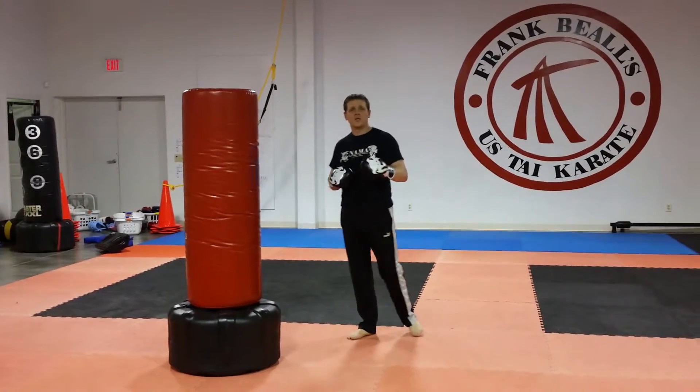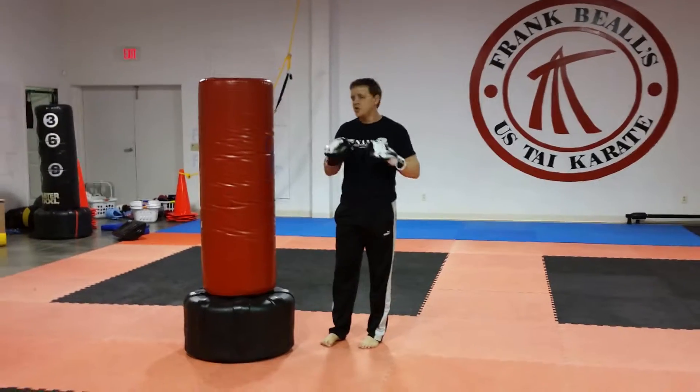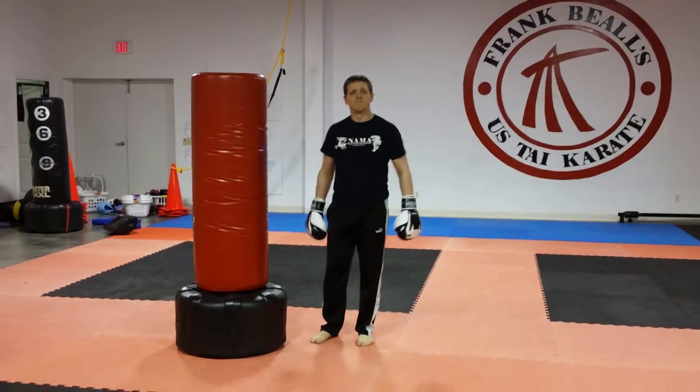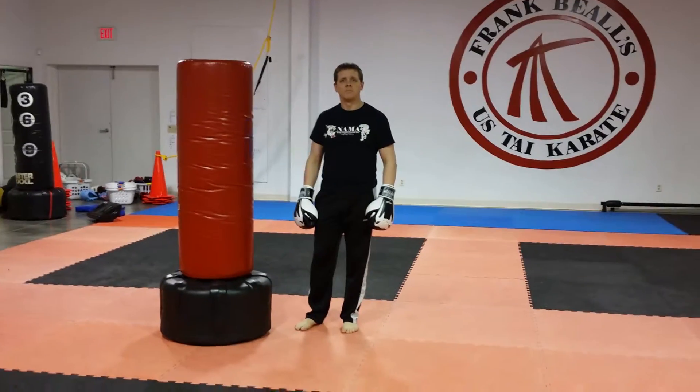That's our first combination. Using just these four movements — two kicks and two strikes — I'm going to show four more combinations that go right along with this one.